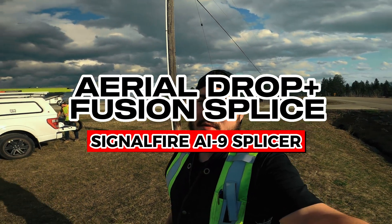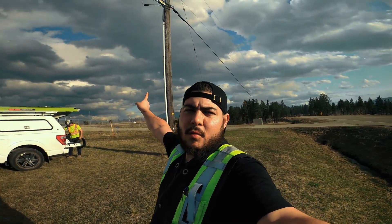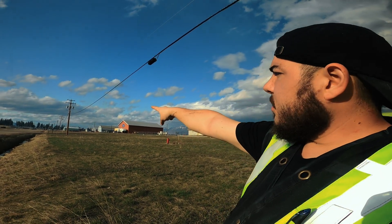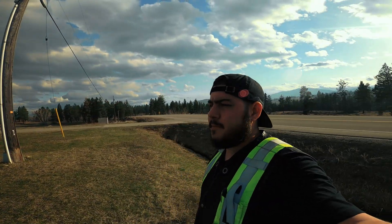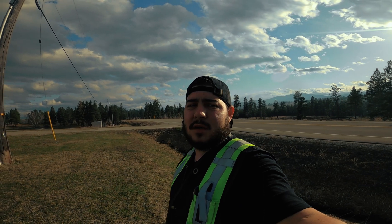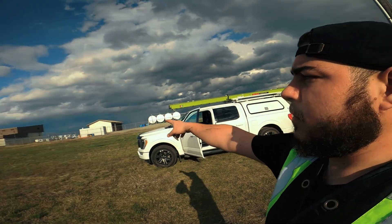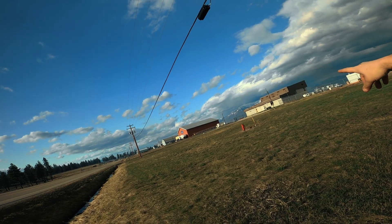Okay, so we have the last job of the day of this little two-day stint. We're running a one aerial span, pretty long to be honest — probably 70 meters down the pole — and then we're going to be doing a fusion splice, which should be cool to see. I haven't done one in a while, but I have a brand new splicer that I get to break in. It's just a single fusion splice, nothing crazy. But look at this beautiful view — those are the Rocky Mountains, beautiful BC, Canada.